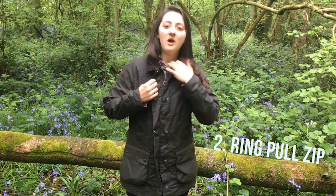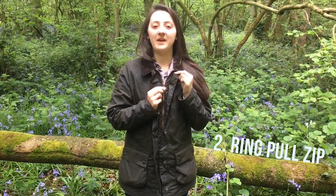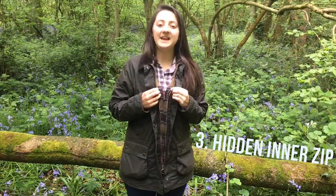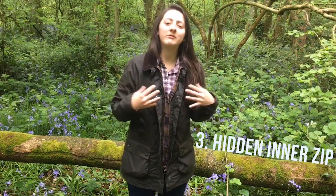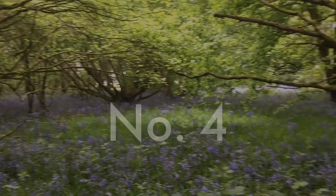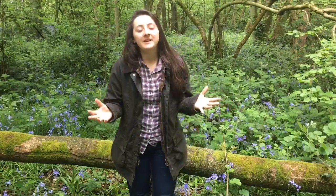Quickly under the studs is my second favourite thing — what I really like about this jacket is that it's got a really nice ring pull on the zip, so it's really easy to access and really easy to undo with just one finger. The third thing I like about this jacket is that there's also a hidden inner zip, so if you're somebody like me who really feels the cold, there's that inner zip which just pulls the coat a bit closer to your body, which means that the wind doesn't get up underneath and it also doesn't come in from down the top.